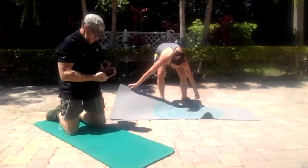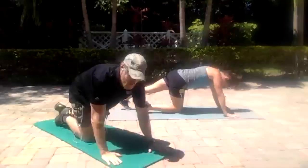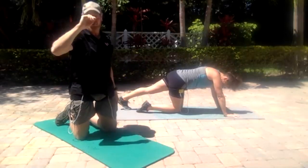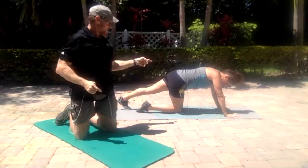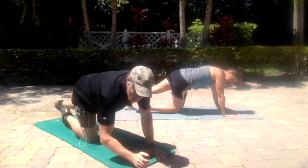Oh, we forgot planks! Same thing — grab a piece of towel, grab a pad. We're going to do 30 seconds on, 10 seconds off; then 20 seconds on, 10 seconds off; then 10 seconds on, 10 seconds off. We're going to go through that three times. Katie does them on her hands because she's better than me. I do them on my elbows. Ready, go.